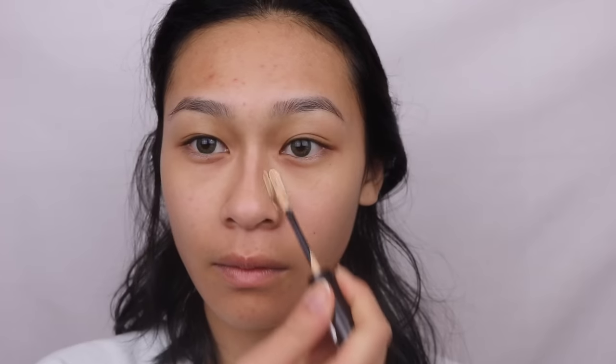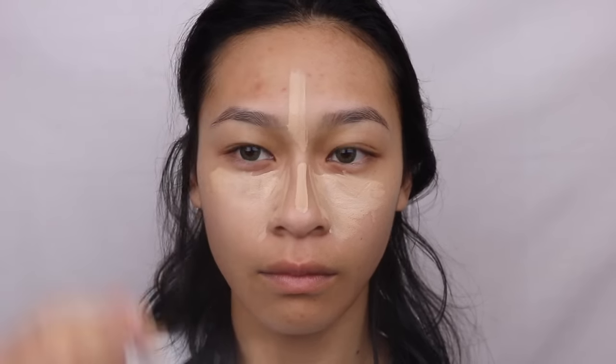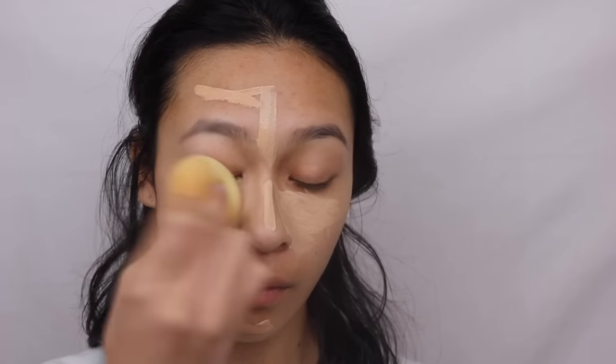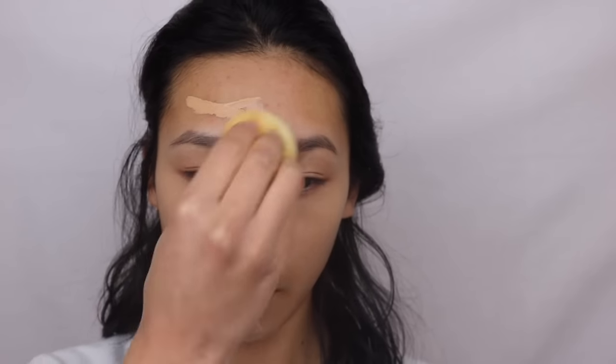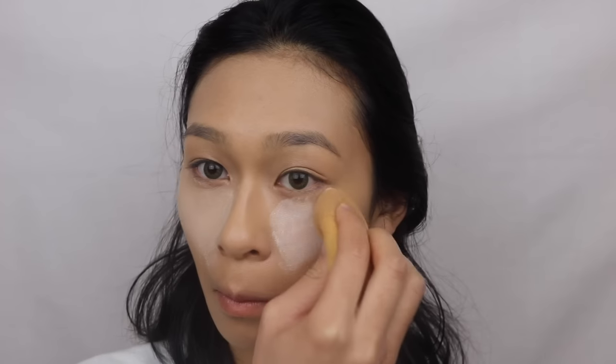So to start off this tutorial we're going to be taking the Soap & Glory One Heck of a Blot primer all over the face and then I'm going to do something a little bit different. I am actually taking the concealer under my foundation. This is the Revlon Colorstay Concealer. I'm using the color light to highlight my under eyes, my nose, my forehead, and then with the color medium I'm putting that on my chin and my forehead. This is just going to cover up any excess redness. My face has been really really red and the foundation I'm using, which is the Makeup Forever HD foundation, is a very light coverage and I have to use three pumps for it, so that's why I decided to do the concealer under it.